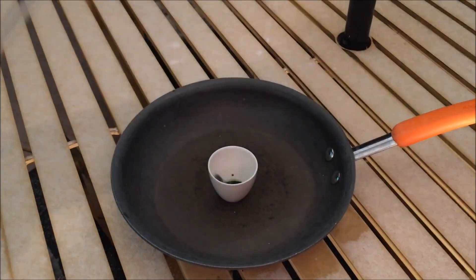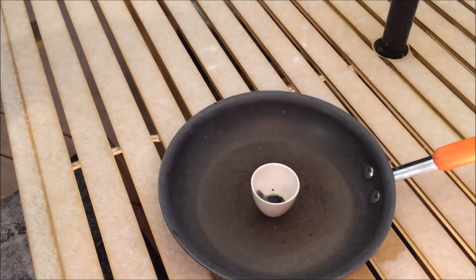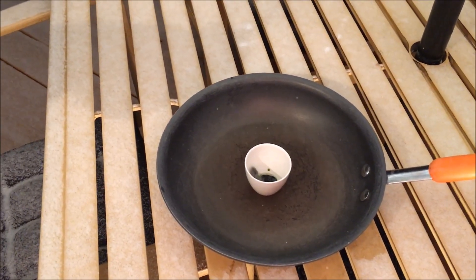I added a small amount of steel wool to this, but as you will see, nothing happened.